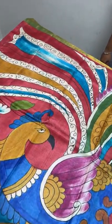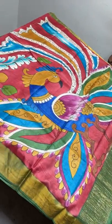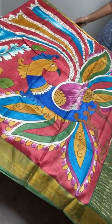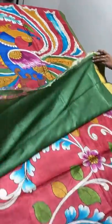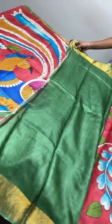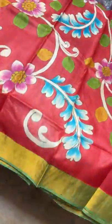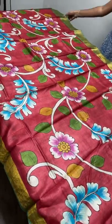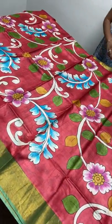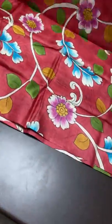The first sari is a red base sari with a beautiful peacock design in the chest portion, with green combination borders. The lower portion of the sari also has a green peacock design. It comes with a contrast green blouse piece. The sari is red with beautiful kalamkari concept hand painting all over. Take a screenshot to book — ₹5,450 plus shipping.